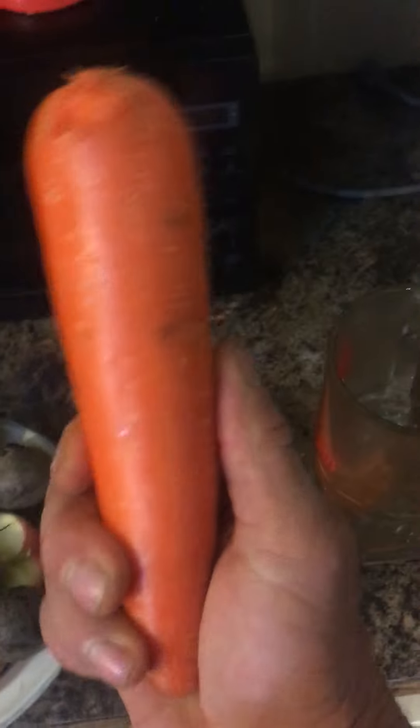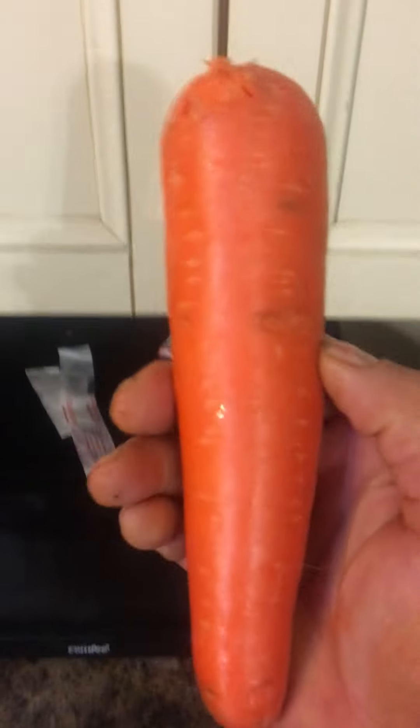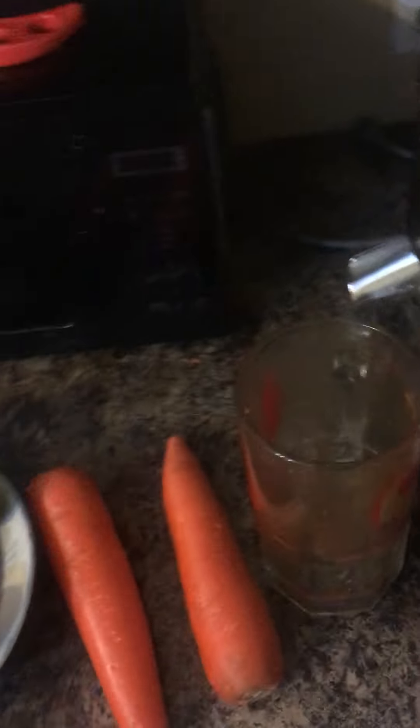The first thing you're going to put into the juicer is the carrots. Two jumbo size is perfect, but please do not let your girlfriend get a hold of these puppies, otherwise she's not going to need you anymore. She's likely to dump your ass. Anyway, with that said, we will continue.